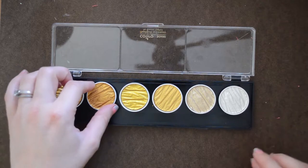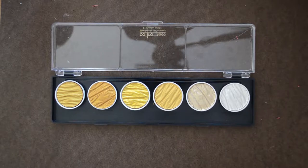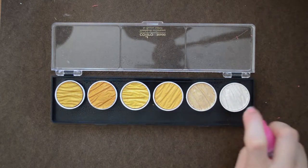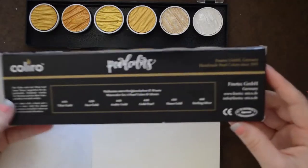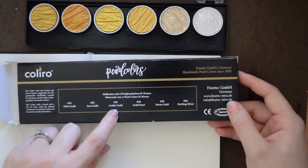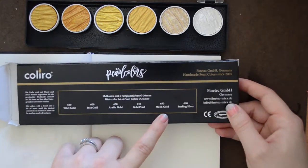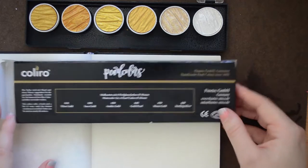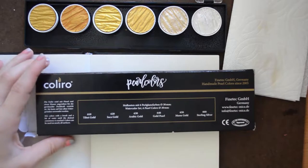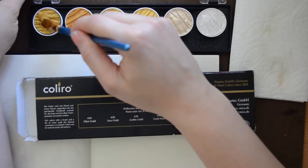All right, now I want to swatch these, but I've heard that the best way to use these paints is to wet them beforehand. So I'm gonna go ahead and spritz these with a little water and let them activate for a little bit. This is what the back of that packaging said — this is supposedly what the colors are. Hopefully they are in order. I'm gonna start by swatching right on the package because these are supposed to be somewhat semi-opaque and they show up really well on black.